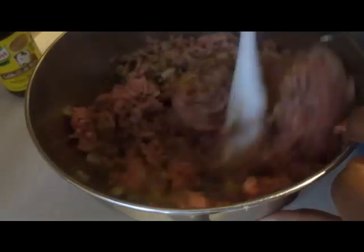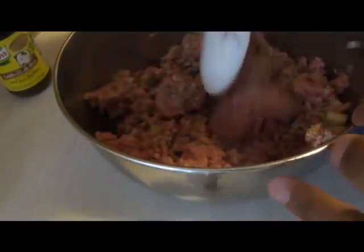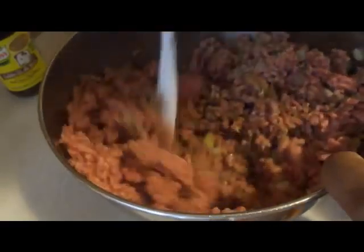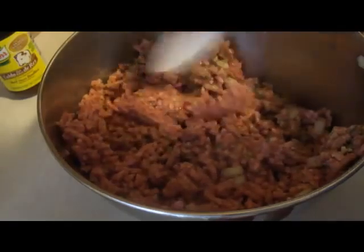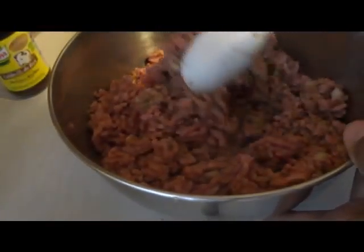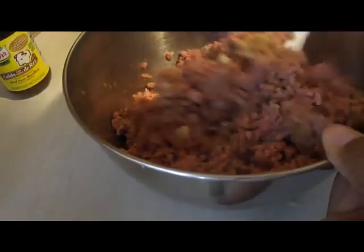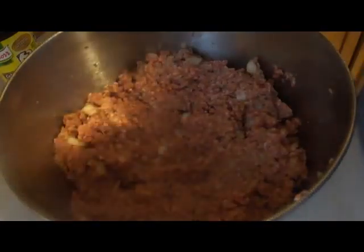Mix this with a spoon first and then get in there with your hands to combine everything. If you notice the meatloaf isn't sticking together — and with this amount of ground beef I can already tell — I'm going to need a second egg because it's not binding. Once it's all combined I'm going to add that second egg and fry up a little piece to taste for seasoning.